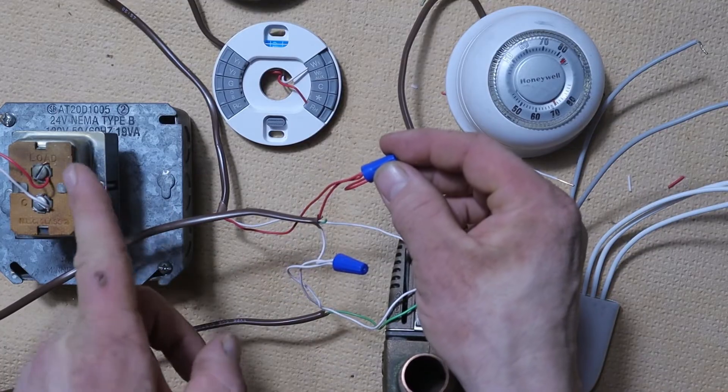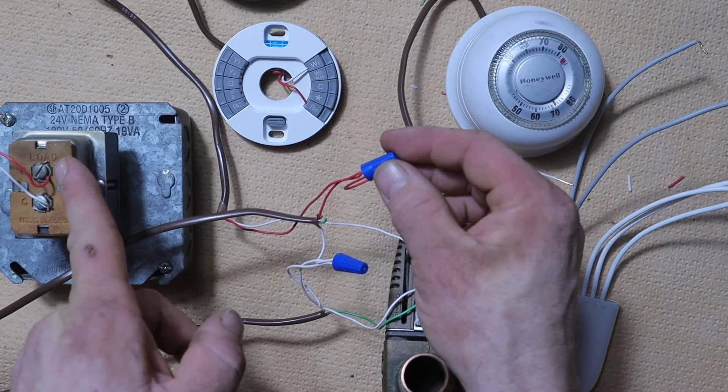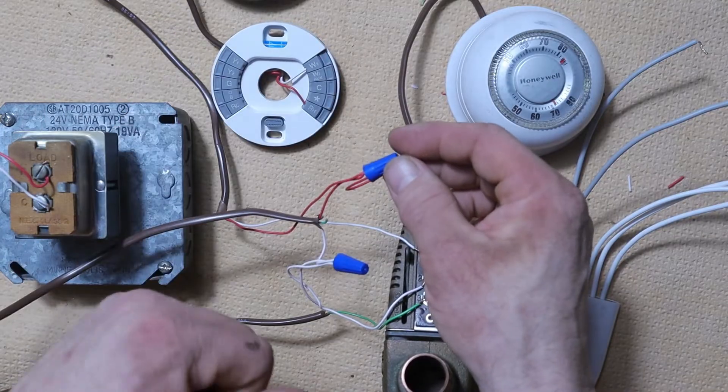There's going to be another red wire in there that goes all the way back to the load on the transformer. So this is the 24-volt source that our thermostat is going to run off of.